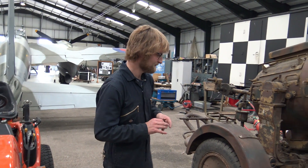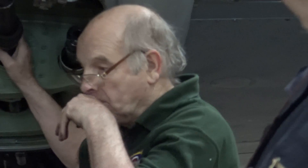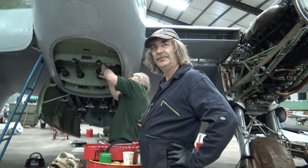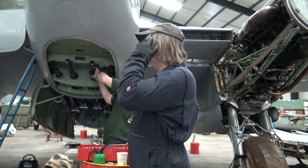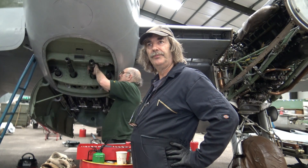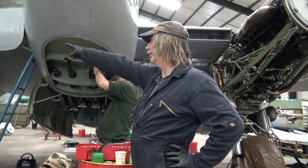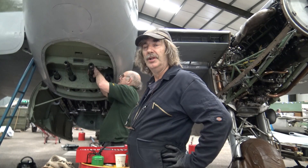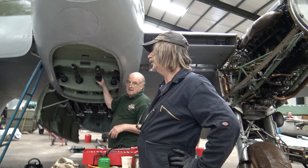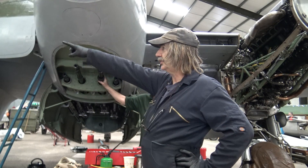You can adjust the timing, but not from the cockpit — there's no adjustment from the cockpit side. Once the engine's running it's set. There's an advance/retard unit built into each of the magnetos that does its thing, but the actual base timing of each mag is set according to the timing disc.